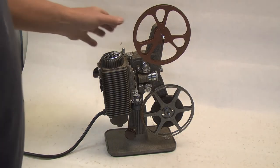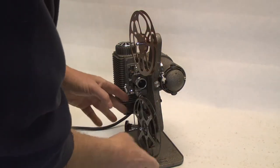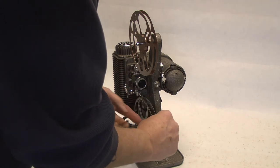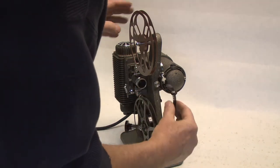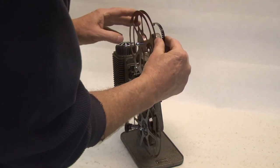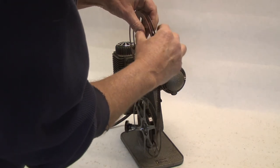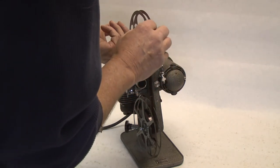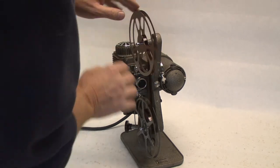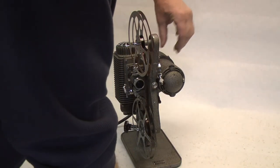Our film has run all the way out. What we want to do is put the film back up onto the top feed reel from the take-up reel. So first thing, go directly up to the top reel and put that in the slot. Go ahead and wind a little bit onto the top spool, then go ahead and put the clutch off again.